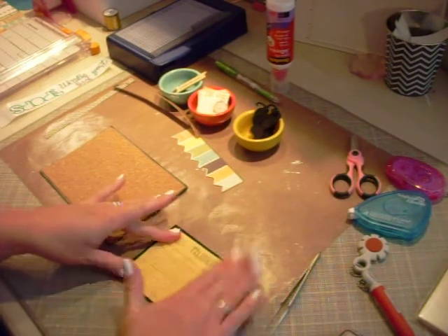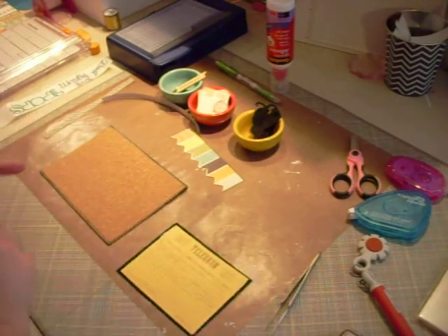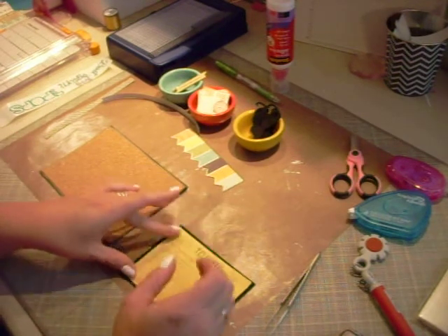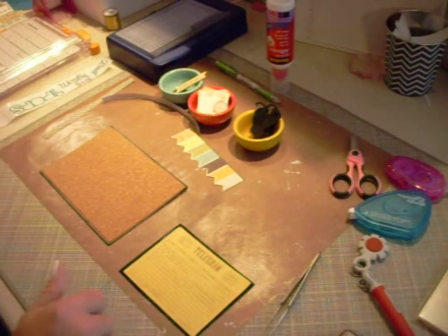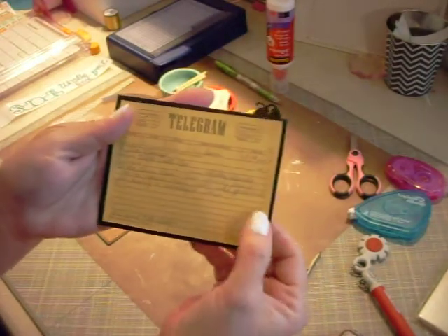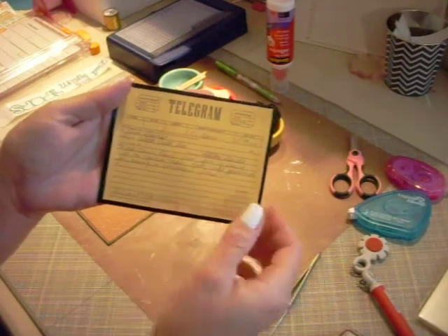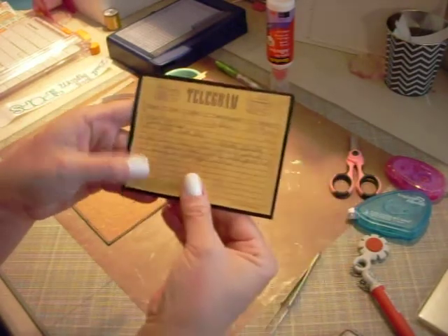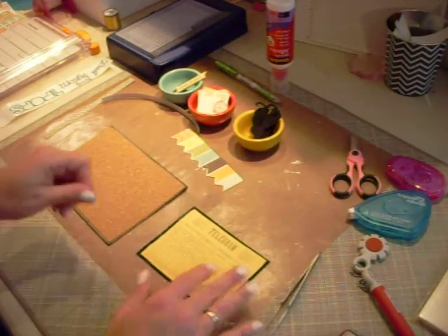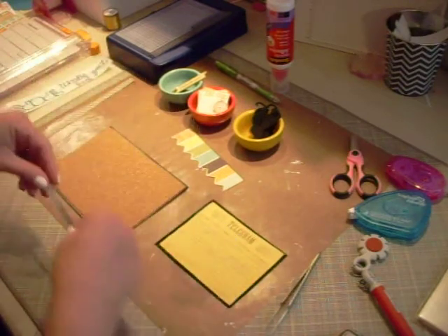This is a cutout from one of the sheets. The actual piece of paper had a bunch of different old telegrams and tickets and stuff like that. I actually wrote on here in pencil to make it look like a grayed-out pen and filled it out with his name and everything, like it was an old telegram that we were sending. You'll see in the end that I'm going to put a title over the top of it.